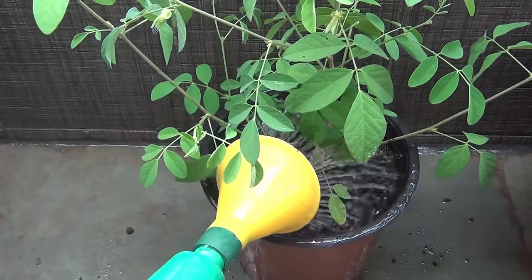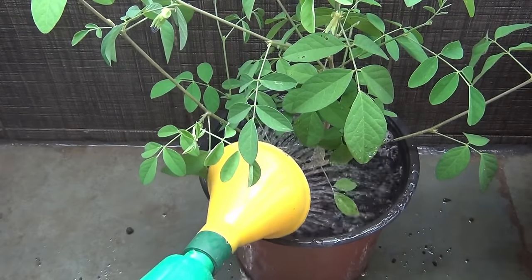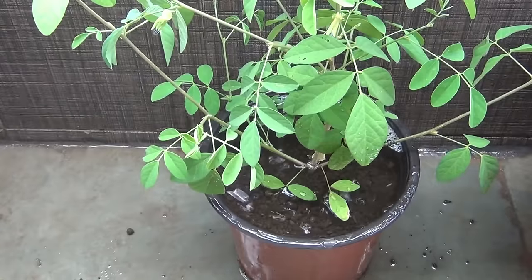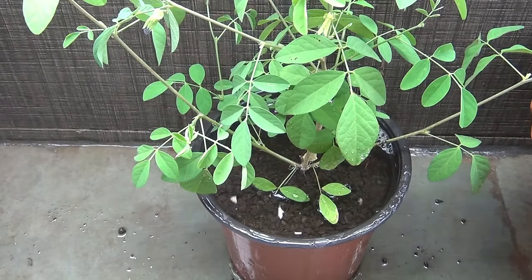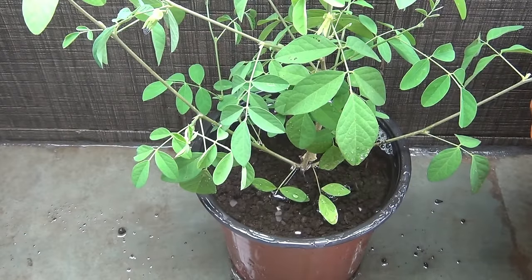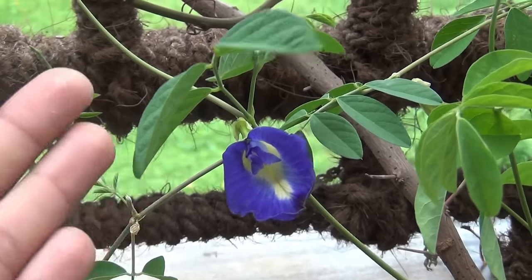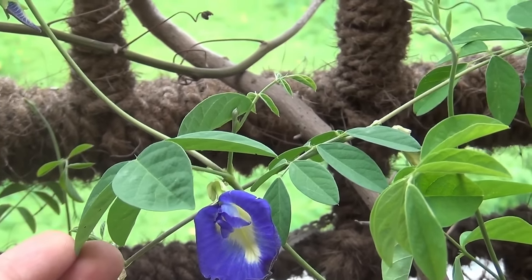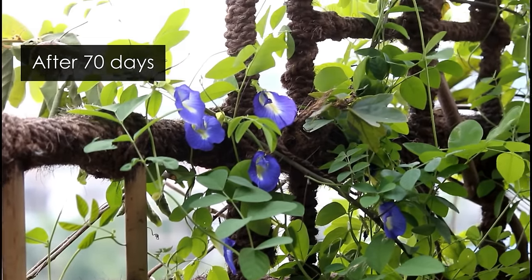Now I am just watering my plant. Please don't forget to water your plant just after fertilizing. Note that Aprazitas are really water-loving vines, so please keep the soil moist. In my place, the temperature is somewhere around 33 to 37 degrees Celsius, and that's why I need to water them twice — once in the morning and once in the evening. Just keep the soil moist enough and your plant will do fine.